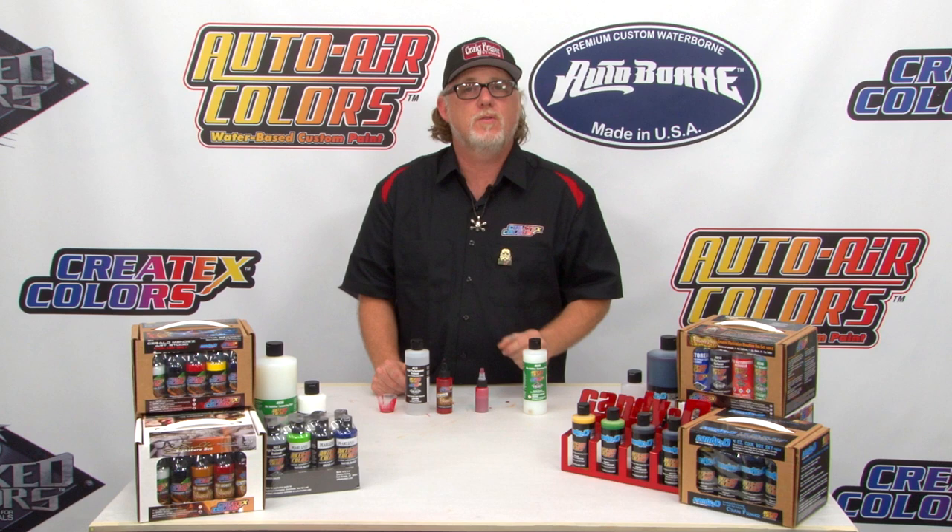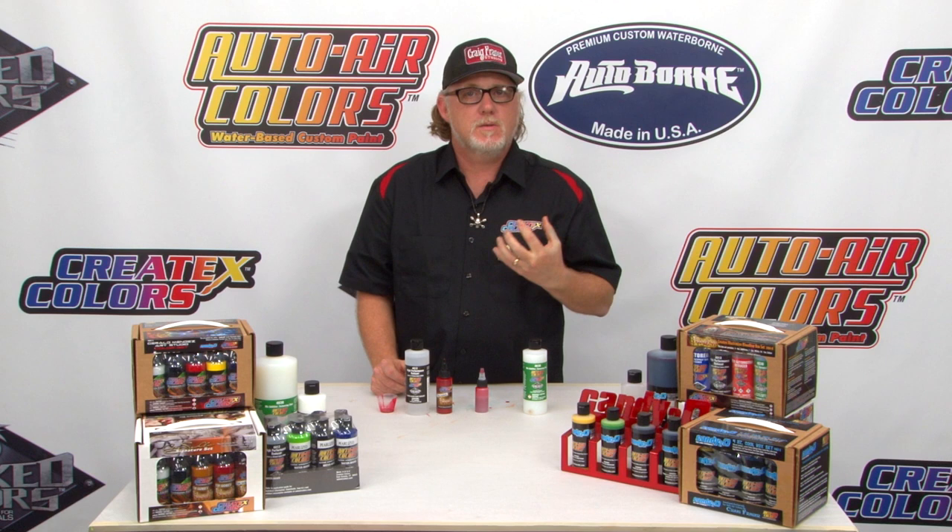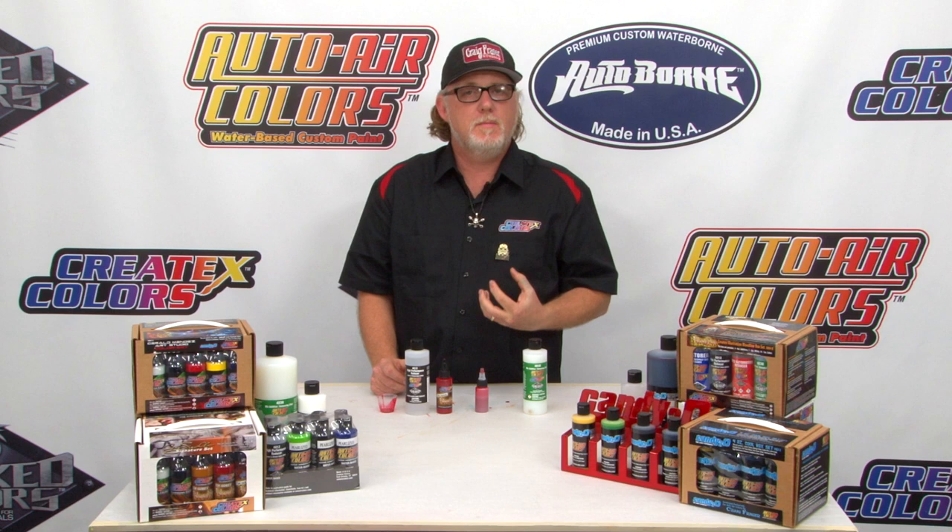Why would you need it that strong? For illustration and canvas you don't really need it, but what if you're working on a maquette, some latex, some hard urethane, or just a hard surface in general? The fortification really makes it a lot stronger and you're going to have less delamination issues.